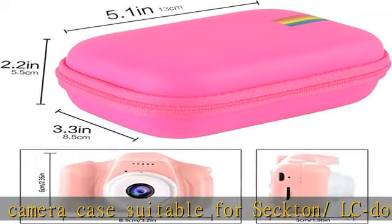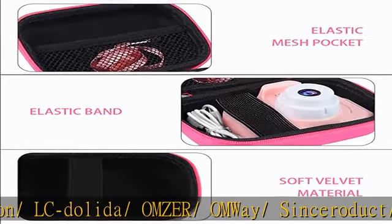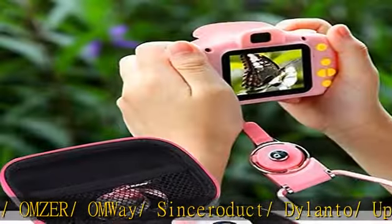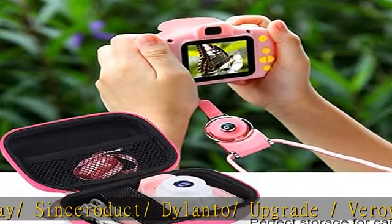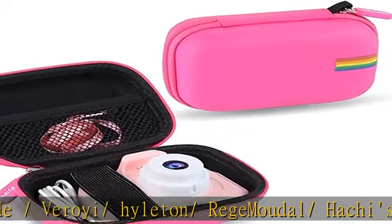Camera bag mesh elastic pocket design — you can effectively sort and store other small children's digital camera accessories, ensuring the integrity of the camera and accessories. Premium material with a high quality zipper; the switch is smooth and won't get stuck.